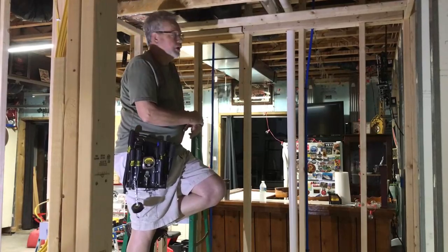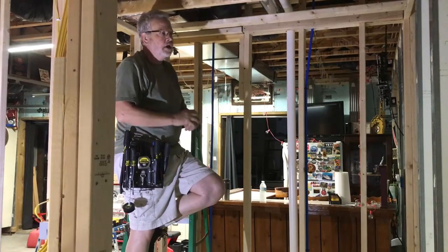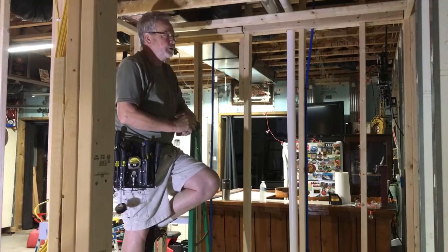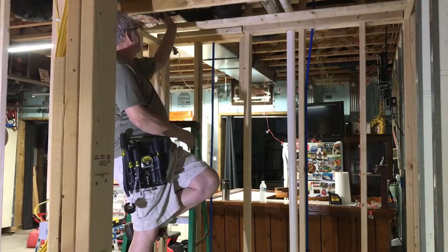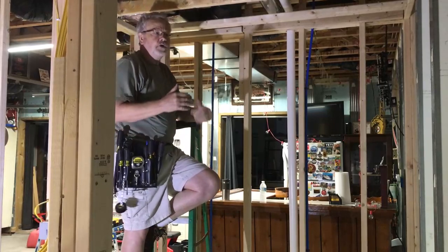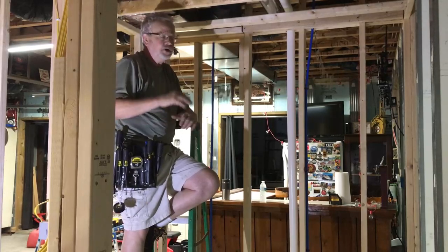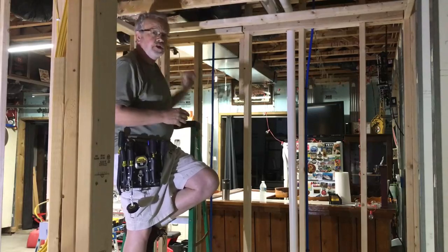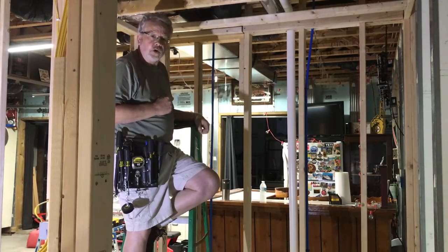We finished up our electrical work this morning and now we're going to get ready to do the sealing. We're going to insulate everything — not to keep the heat in or cool in — but just for soundproofing, using fiberglass insulation throughout. We do have a piece of ductwork running into the bathroom and we're concerned that with garage doors left open and the AC on upstairs, we could get condensation. So we'll put rigid insulation underneath the duct to keep the heat away and prevent that.